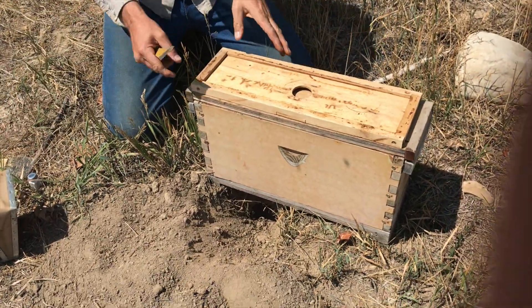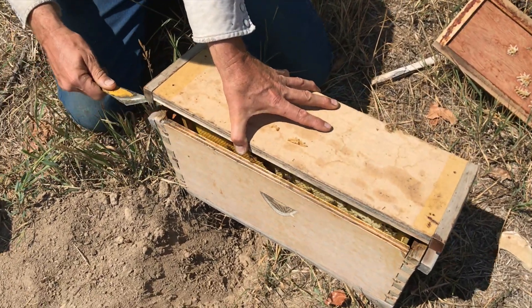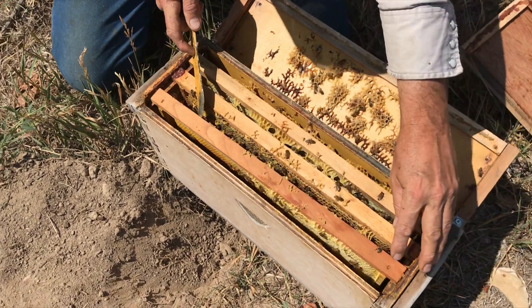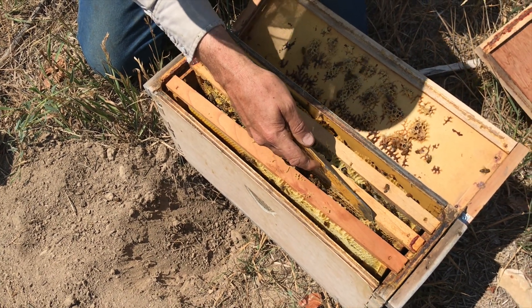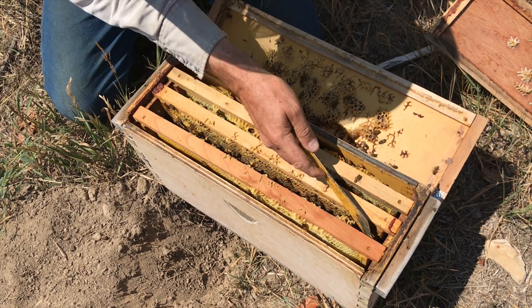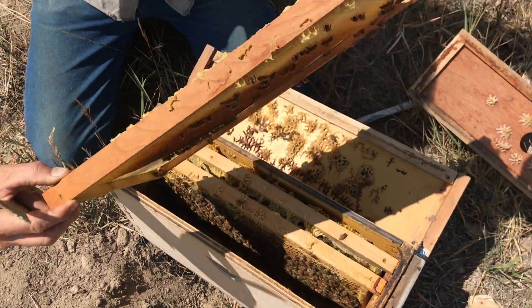I'm checking on queen bees right now. These boxes have three frames of bees and a new queen. I've got to check the queen to make sure she emerged from her cell and is looking good. I want to look at her wings, see if she's lively, see if everything went well as she emerged before I put her on her mating location.